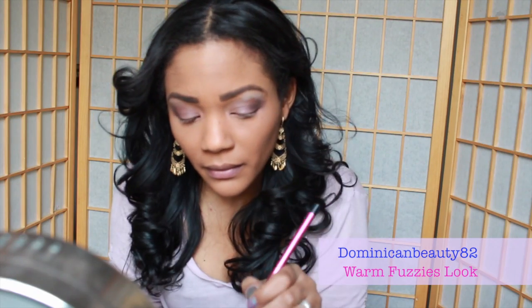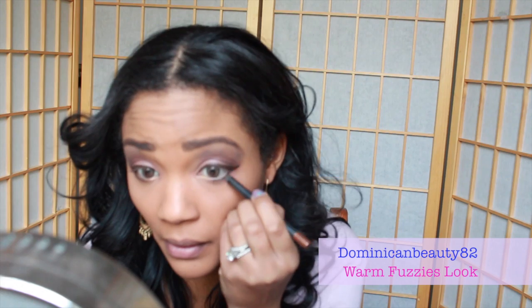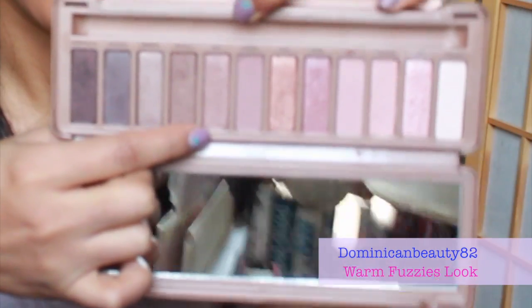Now go in with the lightest color in the palette, 'Strange,' to highlight your brow bone — this will give the final touch to your look. Now it's time to line the eyes. Use a creamy brown liner because it is less harsh than black and it also gives the eyes the appearance of being larger and more beautiful. Apply a shadow layer on top using a liner brush to help soften the eyes.